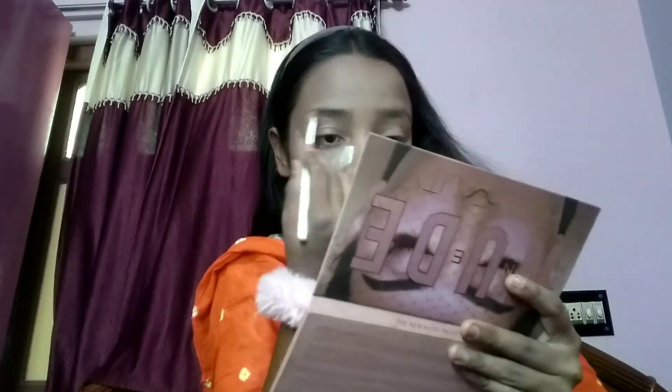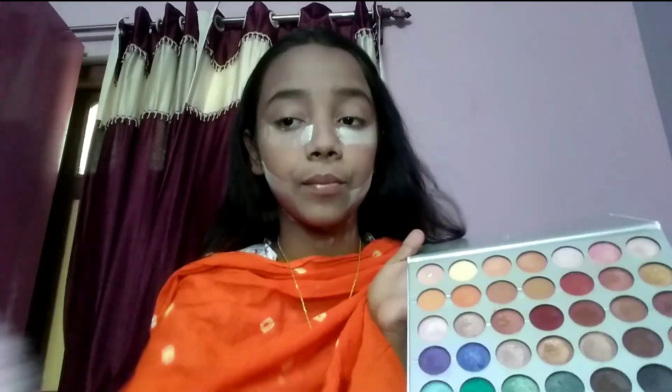I'm using Music Flower's eyebrow powder product here, applying it with an angular brush, and then cleaning it up with a spoolie. Now it's time for eyeshadow.